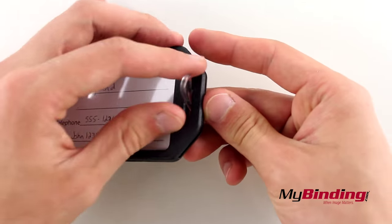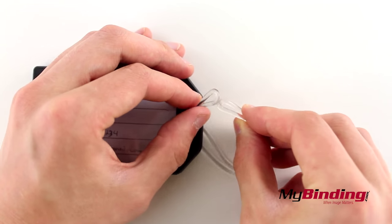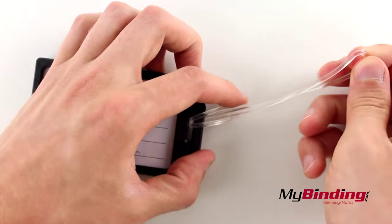First, insert the loop into the tag slot, then bring one side of the loop through the other and pull it together.